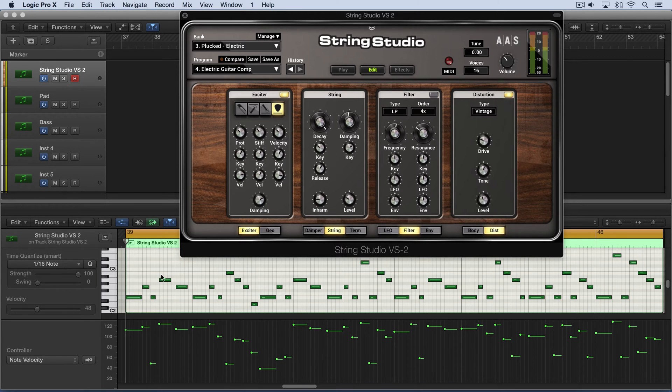I'm going to start by playing you a little example here. You can see the note pitches — some are higher and some are lower — and the velocities as well, some are higher and some are lower. This will sound relatively even the way it is now.